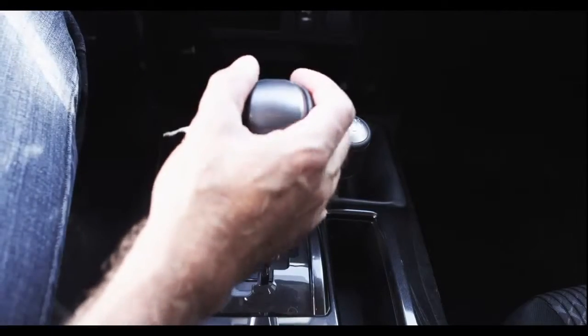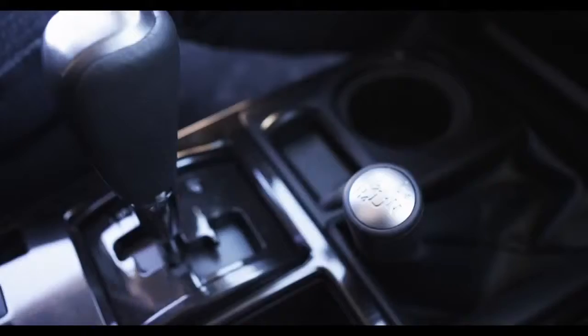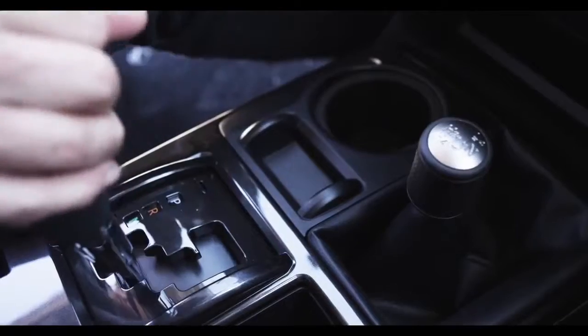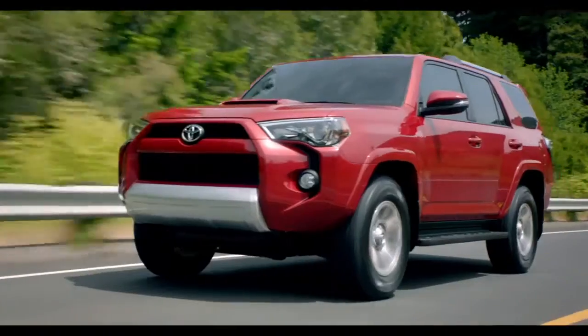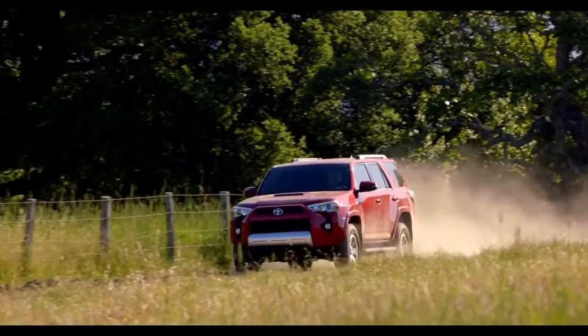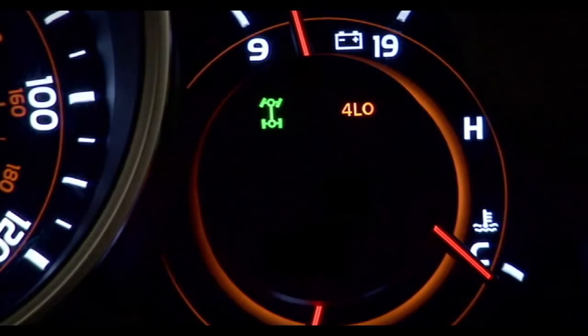Shift the transmission into neutral gear. Move the shift lever into L4 or H4 position, then shift the transmission into either a forward or reverse gear. Note that when your 4Runner's in H4 or L4 mode, a four-wheel drive icon will be illuminated on the instrument panel.